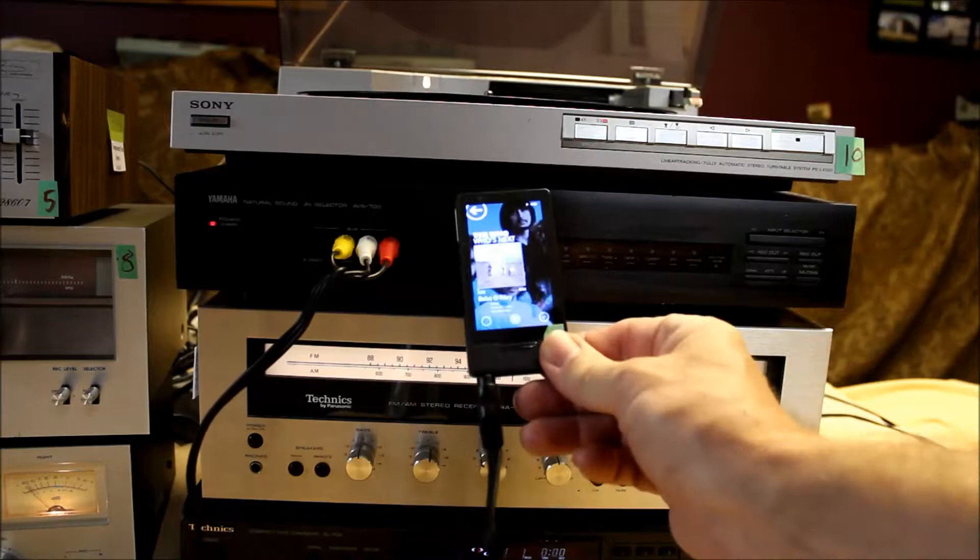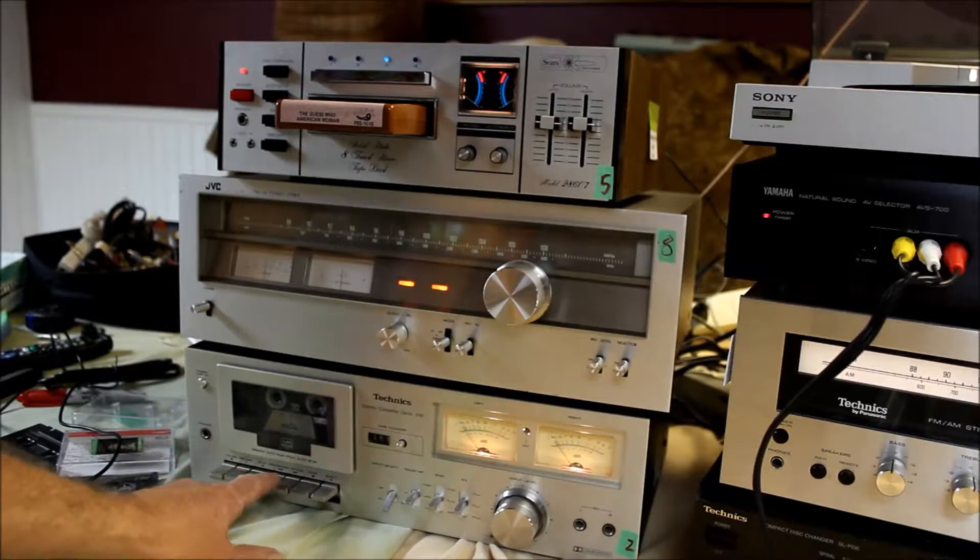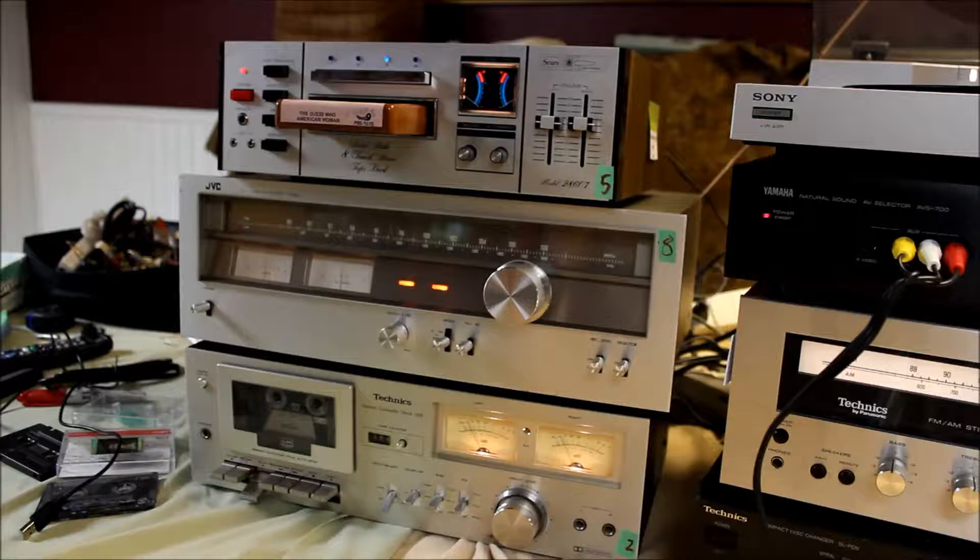A little Bob O'Reilly. I'll change the input selector over to number 2 — I've got a cassette deck. Sounds like Van Morrison.